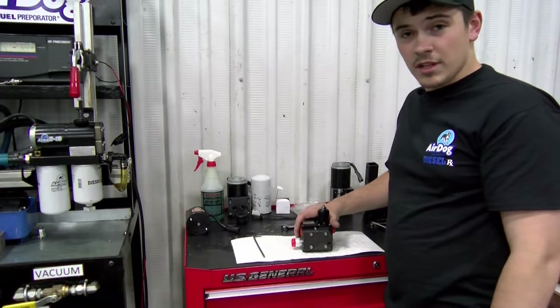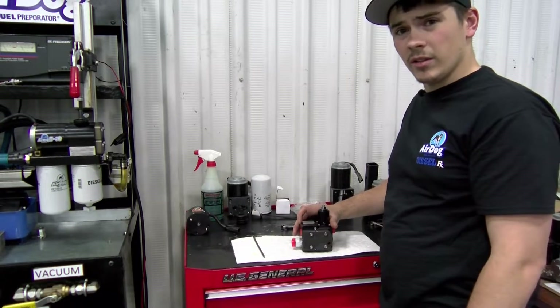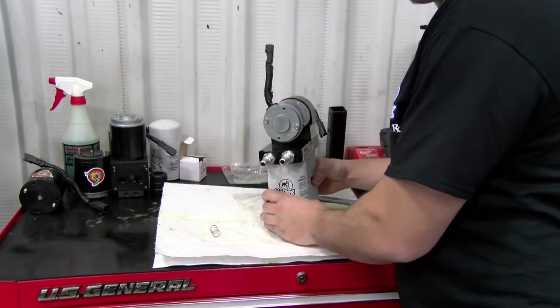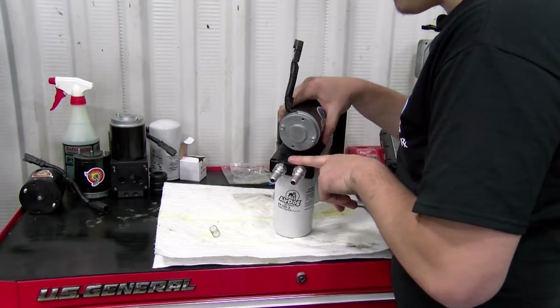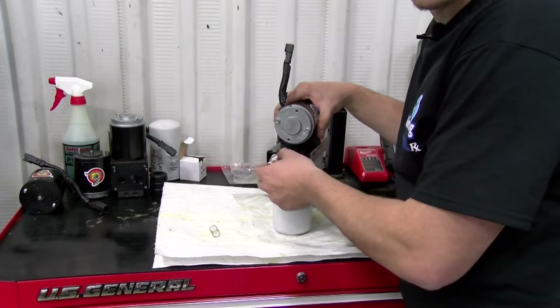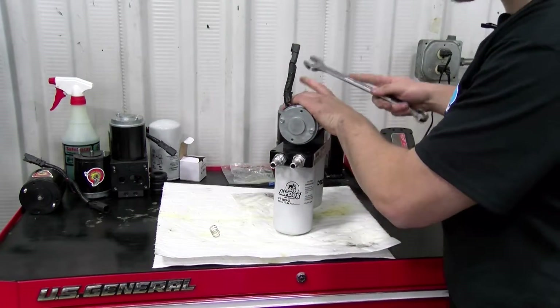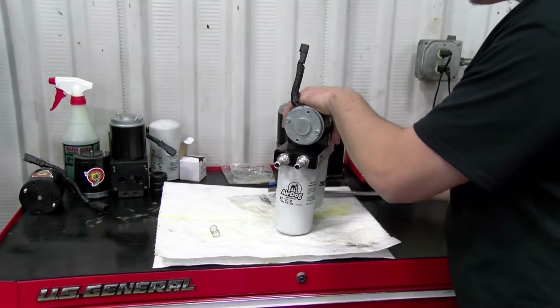Now you guys know how to adjust your AirDog 2s and your Raptor pumps. Let's show you on the original-style AirDogs how we adjust that pressure up and down. These units are actually regulated behind the return fitting. There is a ball and spring-style regulator, and the tension of that spring actually determines the positive pressure output to your engine. So to change the pressure, you just change the spring out. We'll take that fitting loose.